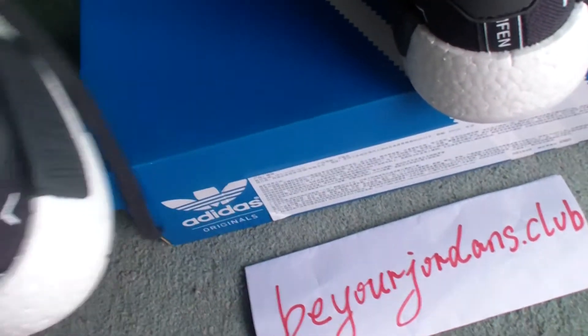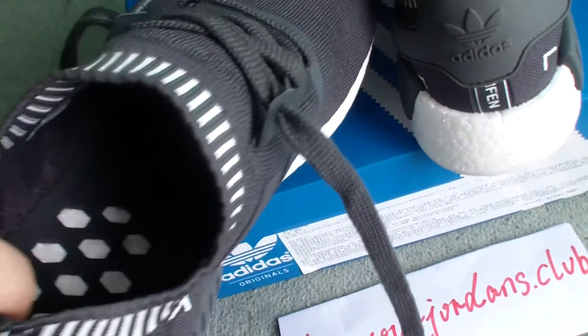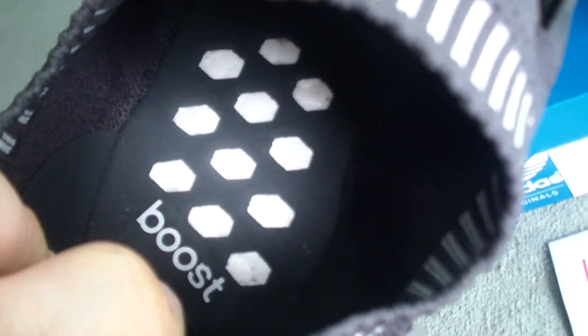Let's come to the inside. For all Adidas NMD runners there's no surprise. Check the bottom of the inside — Boost materials with some small parts. You can have a look at the Boost letters.